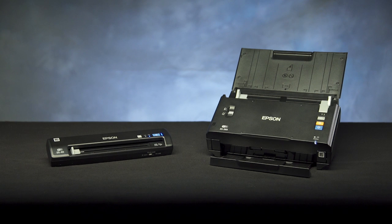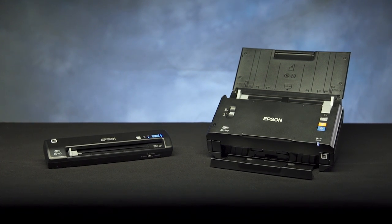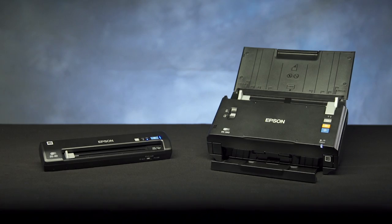Epson business scanners like the Workforce DS40 and DS560 can scan from anywhere in the office without a USB or Ethernet connection.